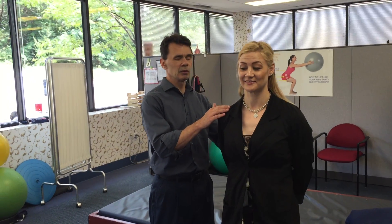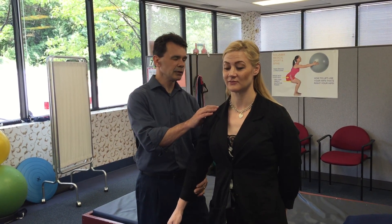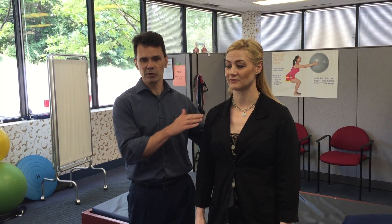So today we're working with Kim — thanks Kim for being a model — and we're gonna go over basic neck stretches. The neck gets really, really tight, and remember it all begins: all stretches should begin with good posture.